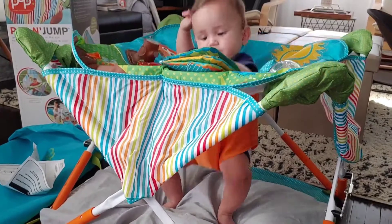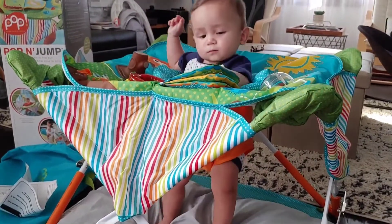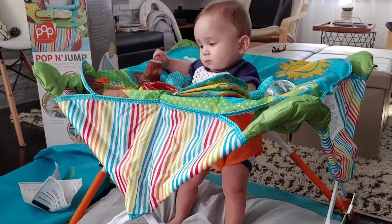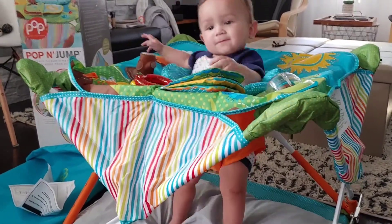I put another flat pillow, and so far he's jumping with this comfortably. He's super cute.